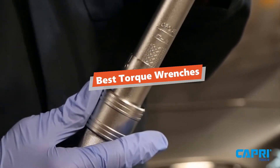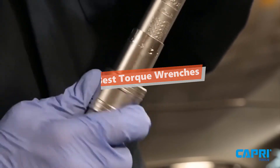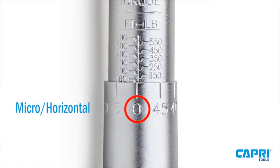What's up, tool freaks! If you are a tool nut like me, today's video is for you. In this video, I'm going to be taking a look at the 5 best torque wrenches. I'll tidy up this list based on my personal preference and also hours of research.